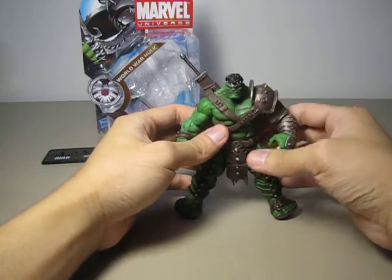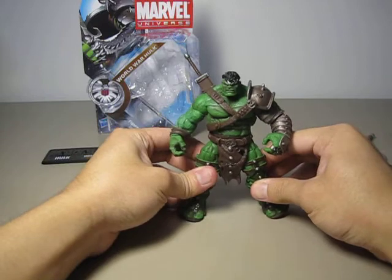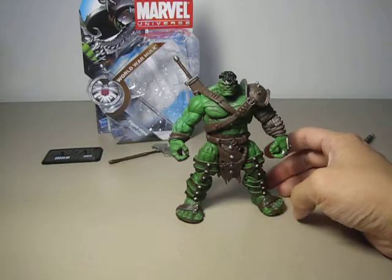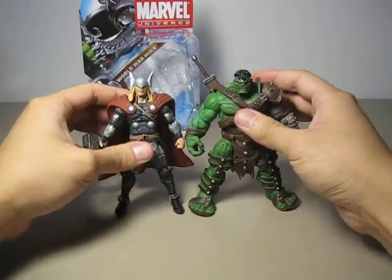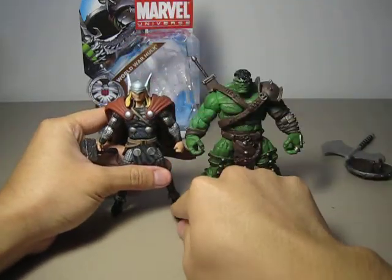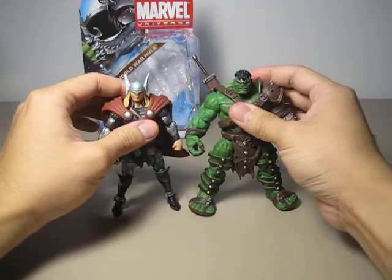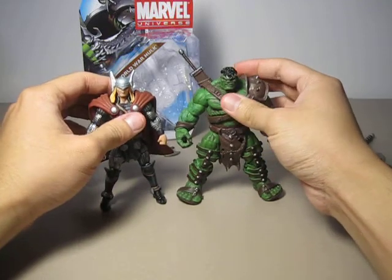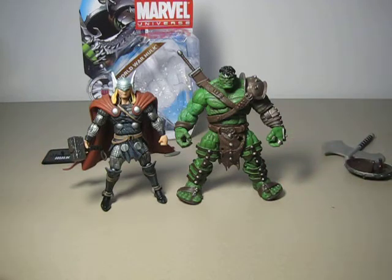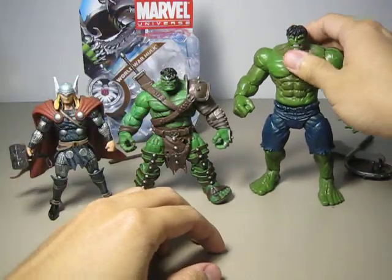I was going on about articulation and forgot to cover my second complaint — the size of this figure. He is too short. The Hulk has to be taller than Thor. Why is he the same size as Thor? I understand why Hasbro did it — to lower the cost and use less plastic — but I believe this Hulk should have been about this much taller.